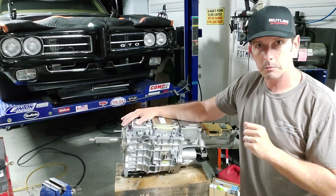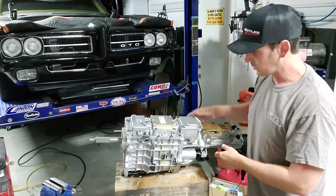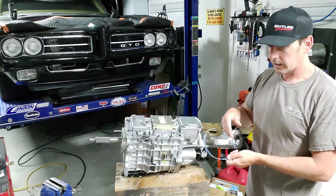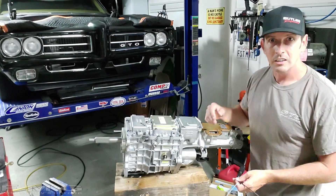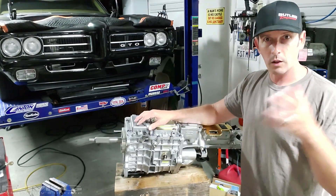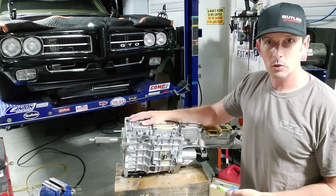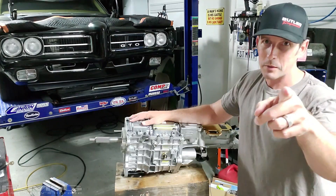So I'm going to go ahead and put the transmission back in so we can see where to put our wire harness. I don't know where to put it in the floorboard yet and we can play with different locations. If you haven't done so, subscribe so you can follow this madness. Hopefully we'll get the GTO up and running before too long.